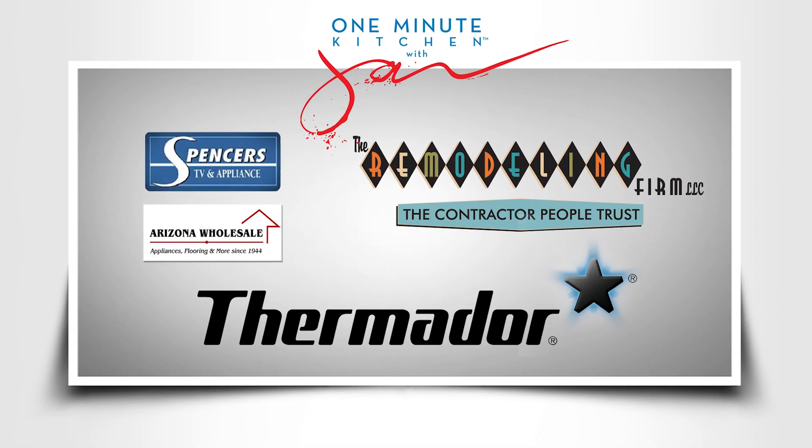We'll catch you next time on the One Minute Kitchen, proudly presented by these sponsors.